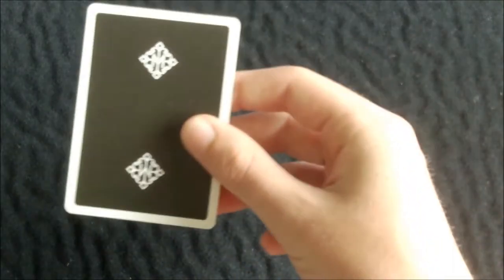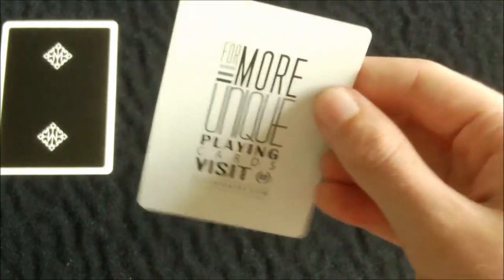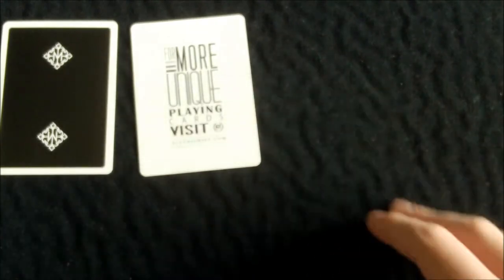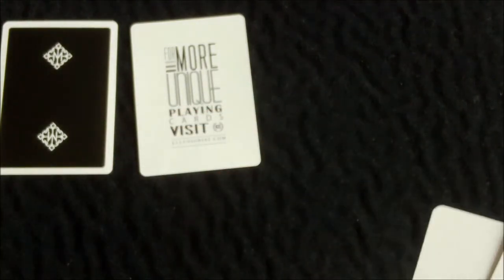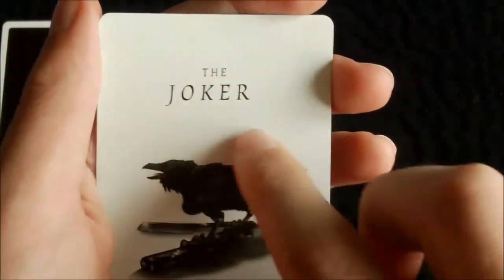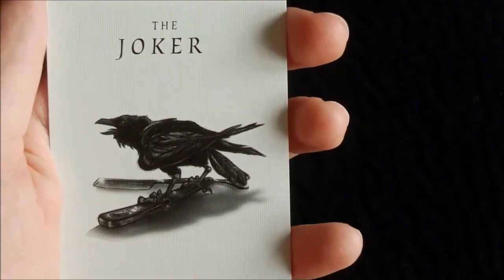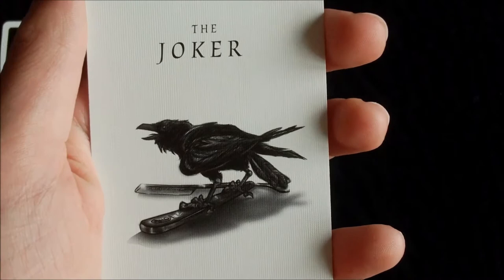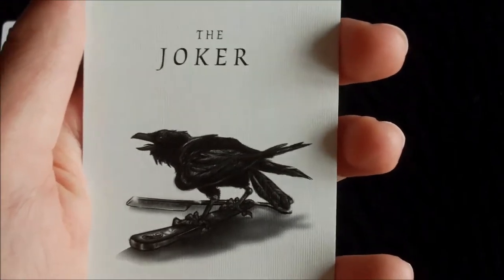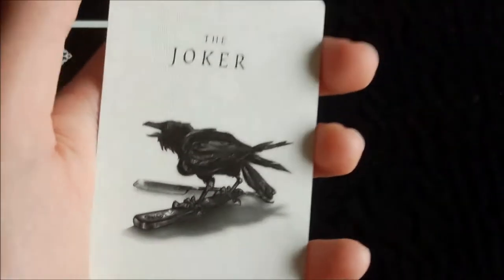You do get a double backer, which is pretty standard in new decks nowadays. You also get an Illusionist advertisement card with the bat design, pretty standard with Illusionist decks. You get two identical jokers — very nice and detailed. At the top it says 'The Joker,' and in the center you have a crow standing on a cutthroat razor. It's very detailed and nice artwork.